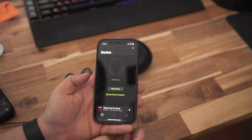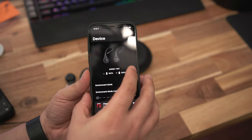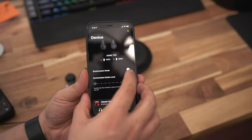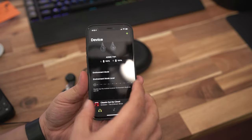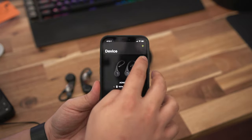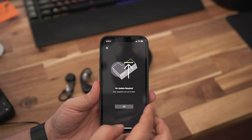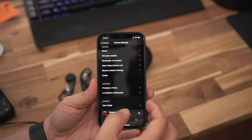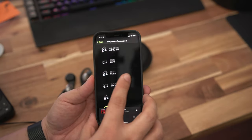If you download the Shure Play app on your phone, you can control the true wireless adapter settings, change prompts or tones, volume levels, set EQ levels, check battery levels, and indicate which IEMs you have attached for product-specific profiles. You can even play your music directly from the app. One of the most important features is the capability for over-the-air firmware updates.